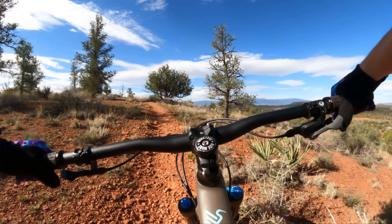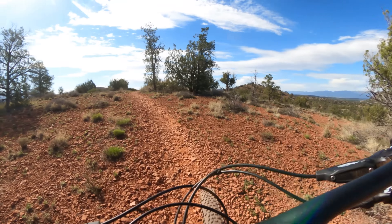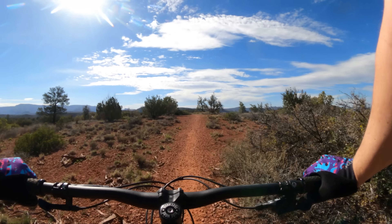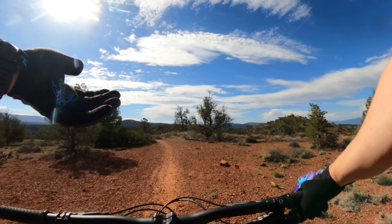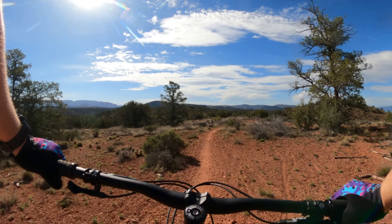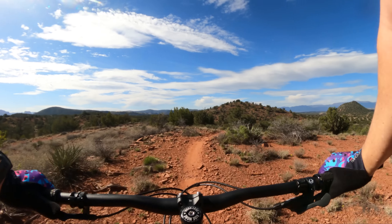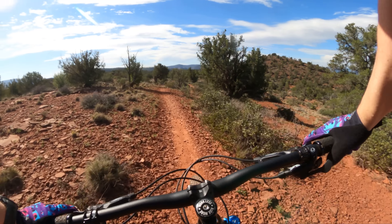The old one flexed a little less under sprinting and definitely flexed less under impacts and jarring washboard sections. So you kind of have to pick your poison: do you want a smooth, compliant ride that's a little less snappy? Or a stiff ride that beats you up a little more but when you put the power down it really doesn't flex and transfers to forward motion? I like both for different reasons.